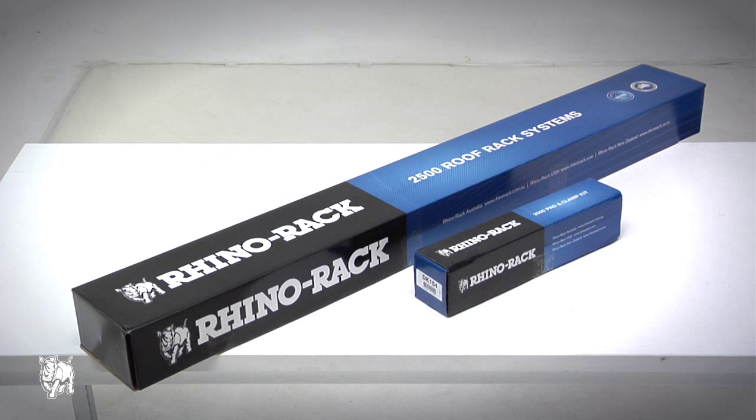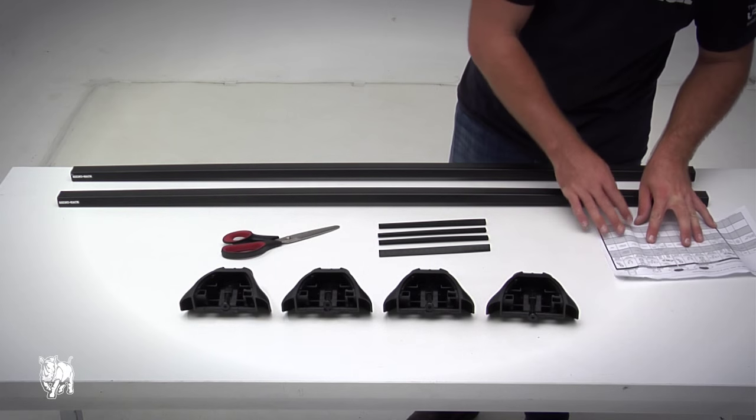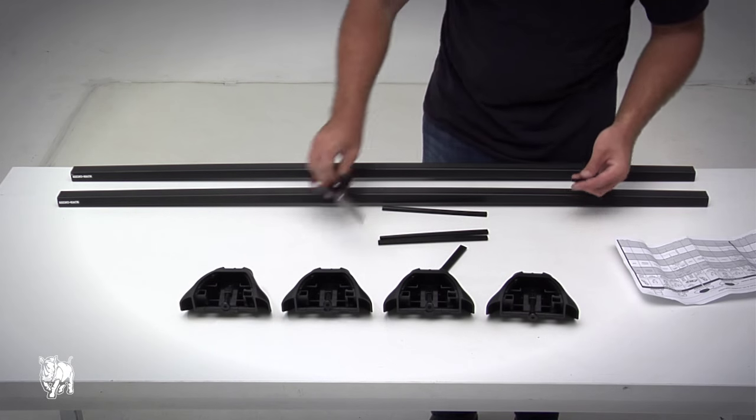First you will need DS126B, then a fitting kit DK154. Please check the part list in the fitting instruction to make sure you have all the components. Refer to the DK specification sheet for the bar strip cut length.